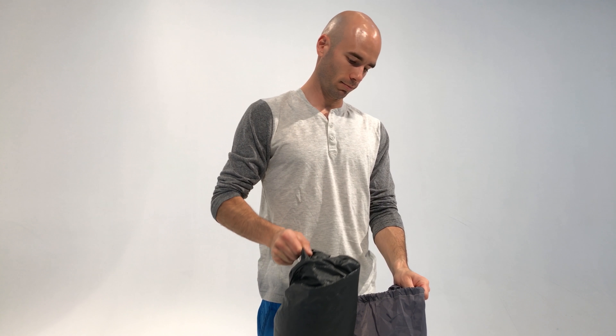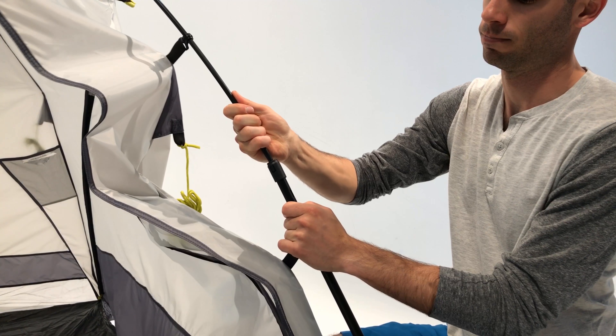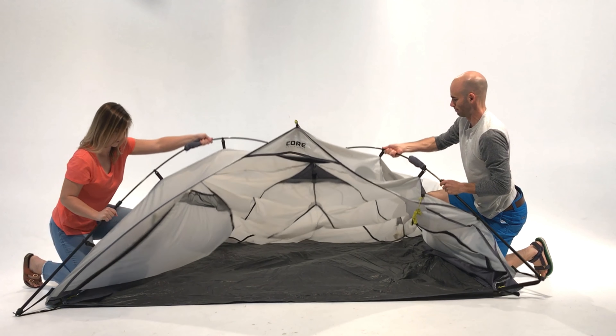To set up the Sport Shade, take it out of the carry bag, lay it out flat, and unfold the four leg pulls. Pull the two sections away from each other until you hear a click and the silver push button appears. Repeat this step for all four sides.